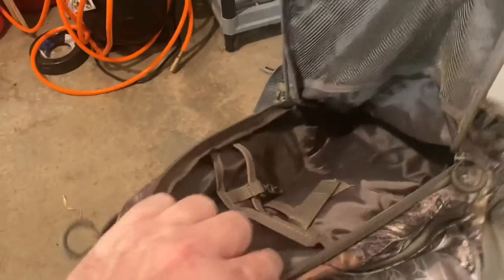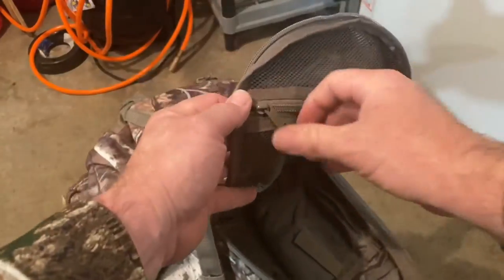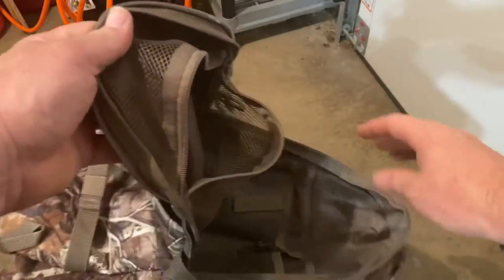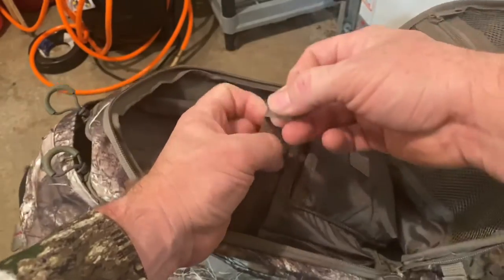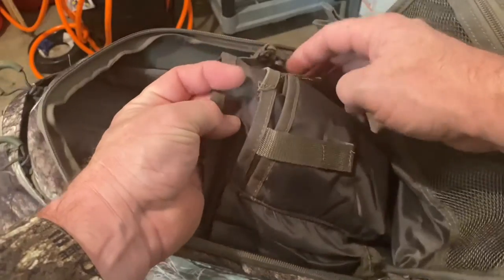Looking inside, we have a mesh pocket right here. This might be kind of a perfect self-filming bag. I don't like the Velcro — I will probably cut the Velcro off.